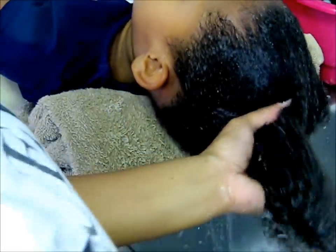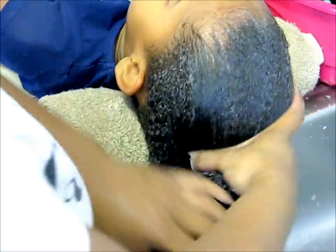We're going to let the conditioner stay on my hair for about 10 minutes. When the 10 minutes is over, you're going to rinse the conditioner out because this isn't the kind of conditioner to stay in your hair.